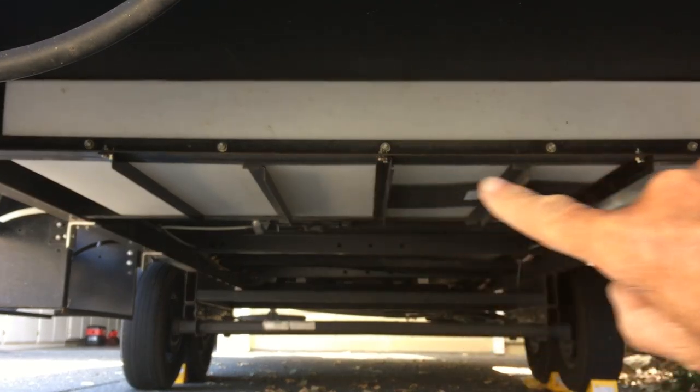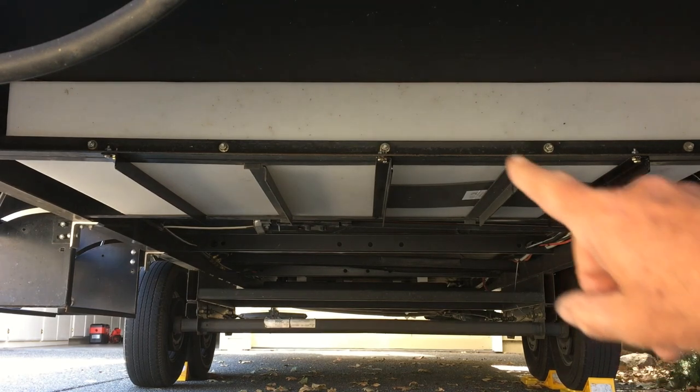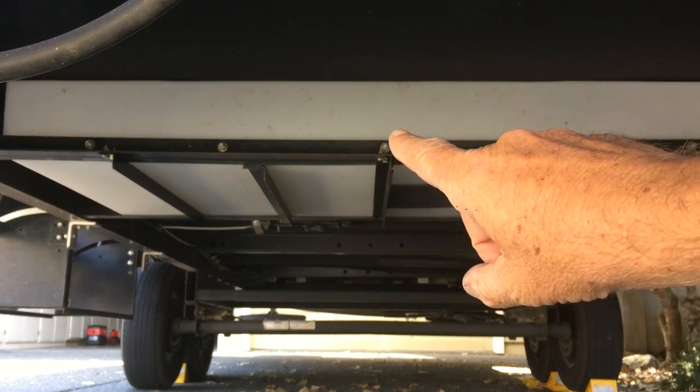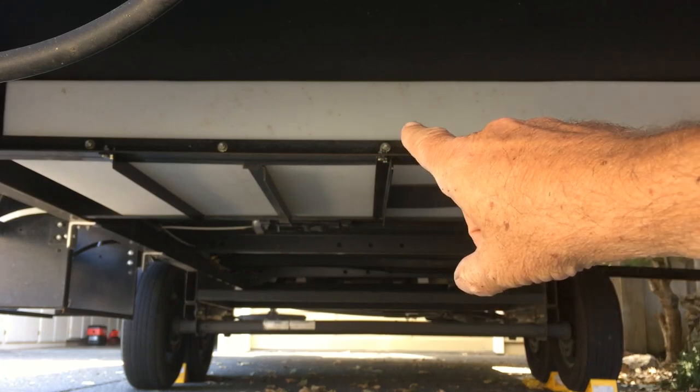This is our fresh water tank underneath our trailer. We have a 2017 Rockwood Mini Light 2504S, and on several Rockwood Mini Lights the tank here isn't supported very well. They installed an angle iron but they put some holes in it, which weakened it.